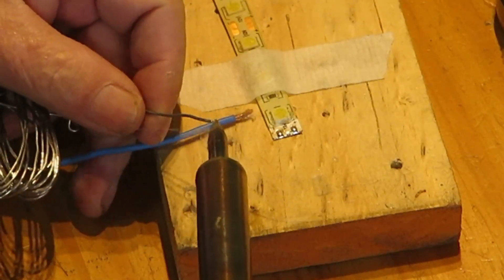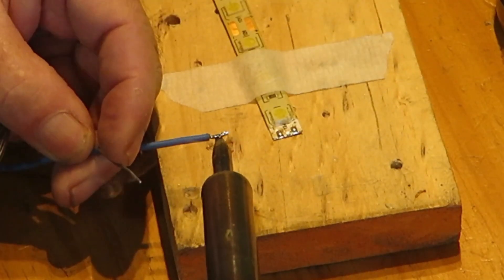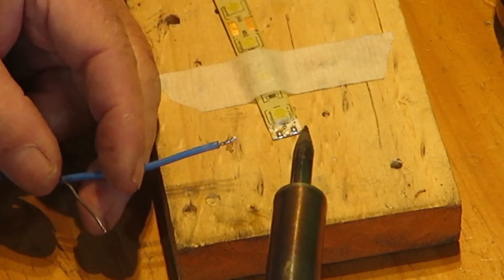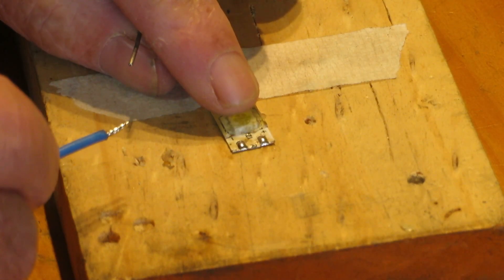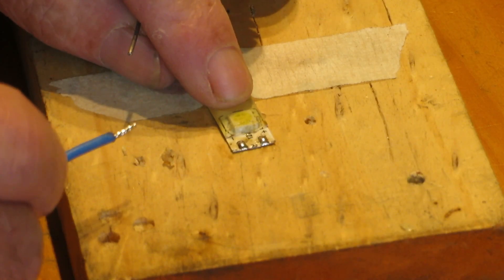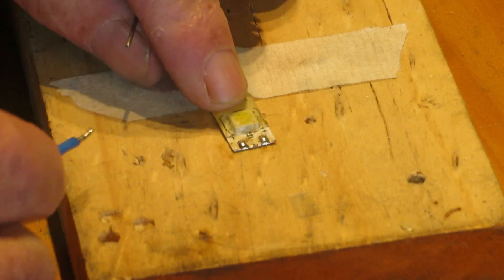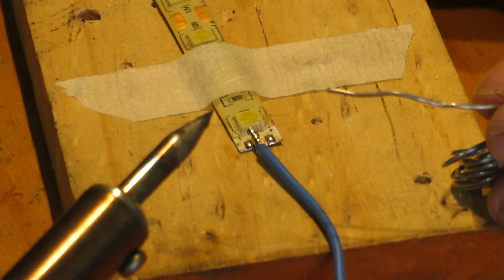In the same way, tin the wires with solder before attaching them to the LED strip. This will reduce the amount of time the soldering iron is on the contacts and transfers heat. You only need a small amount of solder on the copper contacts — a small blob — to reduce heat transfer and the risk of overflow to the other contacts.